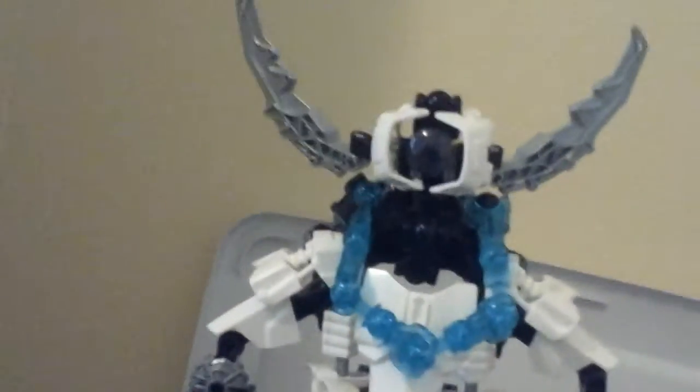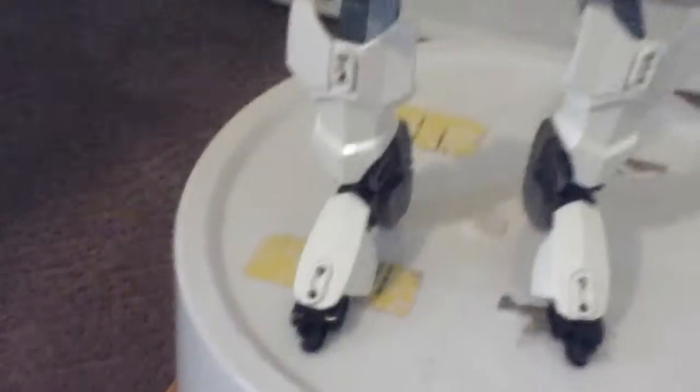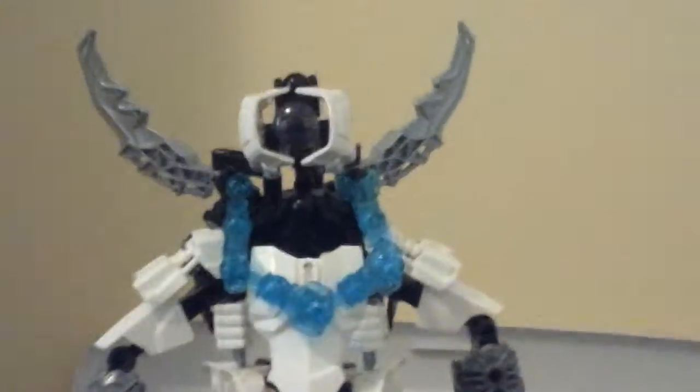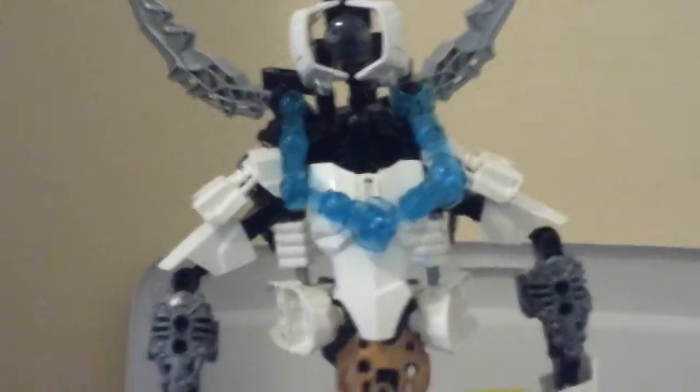I had to make a custom head because I was not going to use Kopaka's head on this — that would just look bad. It would look a lot better with a custom head, and that's the best I could do. I just went for the techno look. Nothing looks like it's not part of a robot, but nothing looks too much like it's part of a robot either.